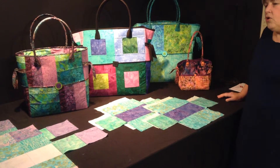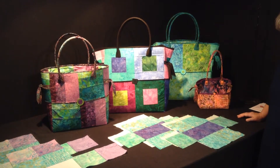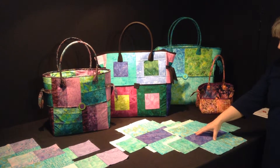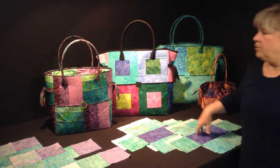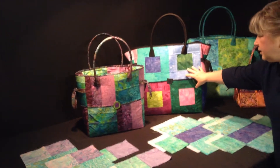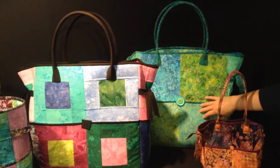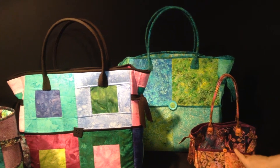Hi, this is an overview video for the block party bag. Hopefully it'll get you prepared to lay your blocks out to make the bag that you want to. This bag can be made from blocks that you have pieced, like here or here, or it can be made from just squares of fabric as we have in this bag and even in this little bag.